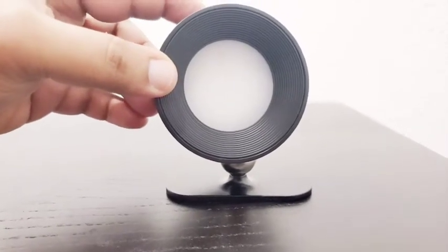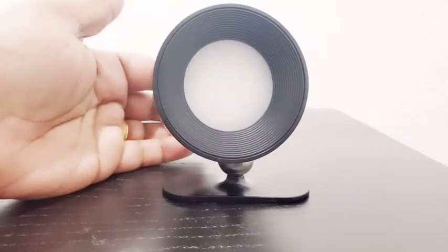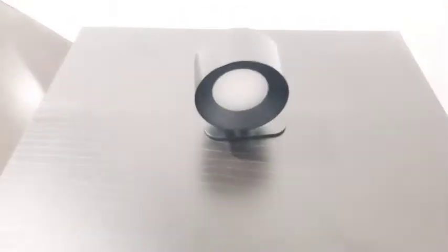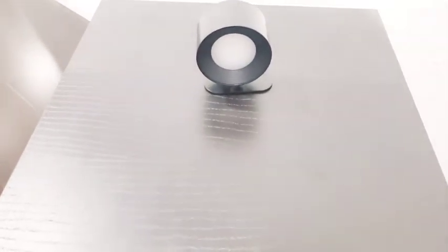Depending on how you're wall-mounting it, you can rotate it in any direction. It comes with three levels of brightness and it's not as bright as floodlights which would be glaring into your eyes. In fact, it's very soothing for any kind of light reading that you want to do at bedtime. Very useful.